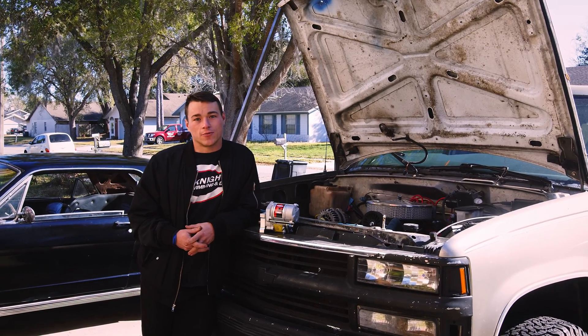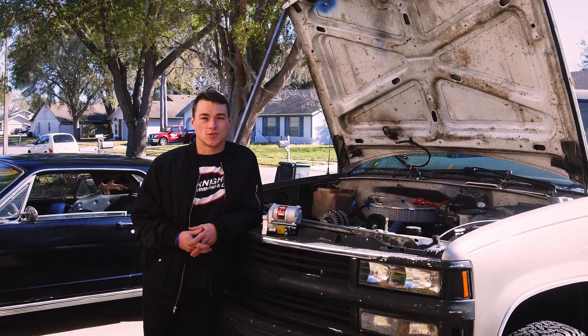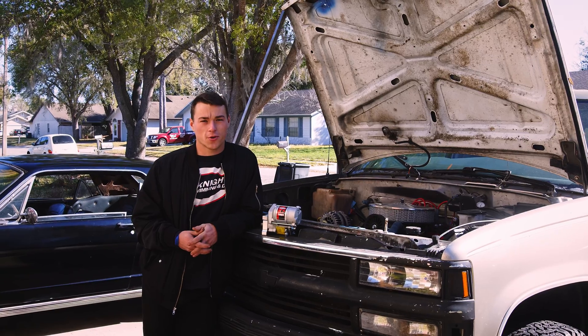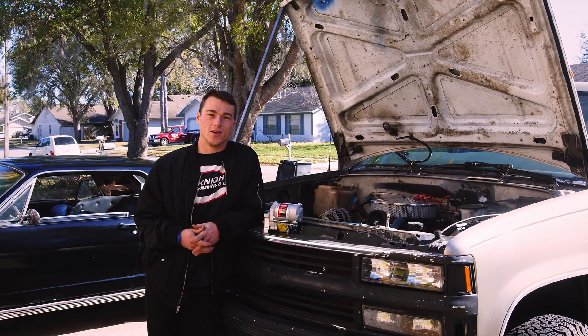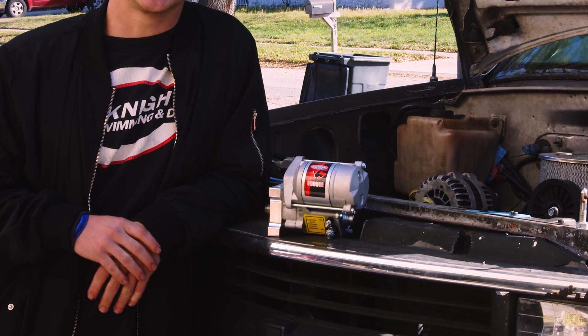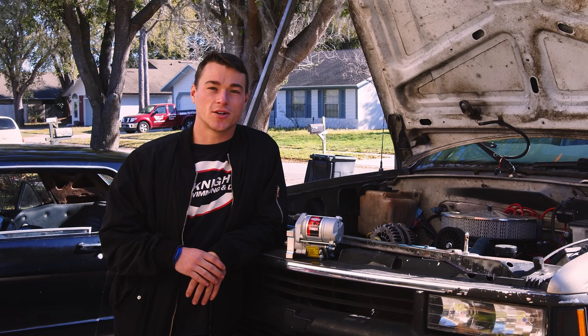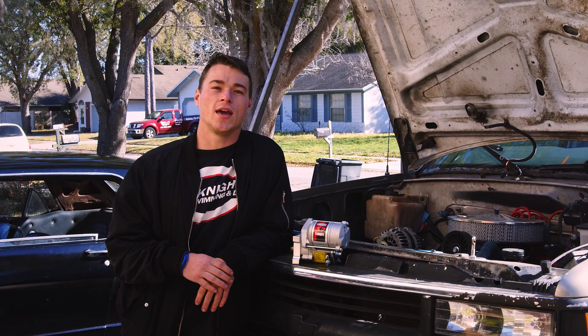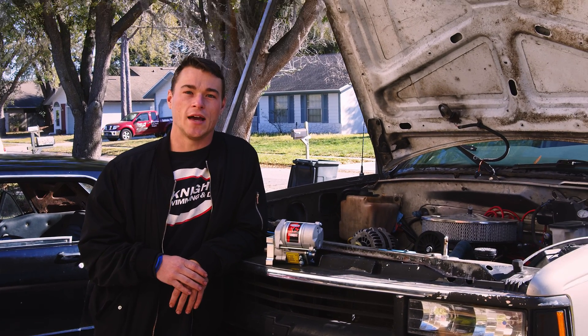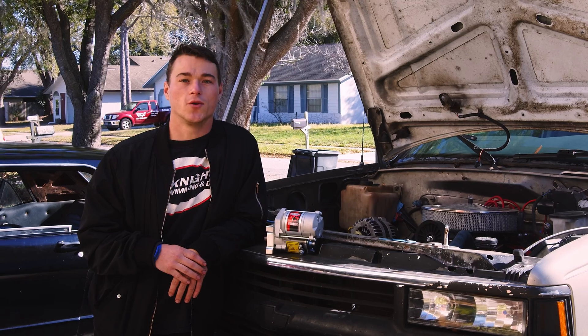The Suburban is once again not running. This time it's just a starter, which makes this the fourth starter the Suburban has eaten. We're going to solve this problem once and for all with the Powermaster XS Torque Starter. This starter puts out 200 foot-pounds of torque and can crank an engine with up to 18-to-1 compression ratio, and should just bolt right in place of the stock one.